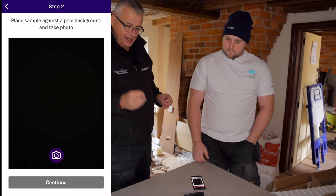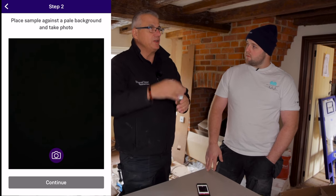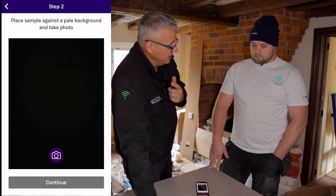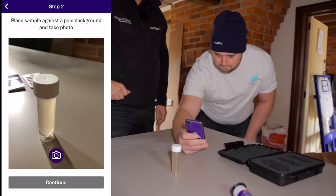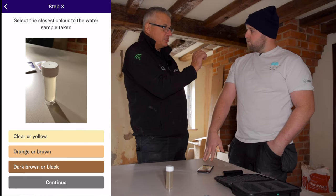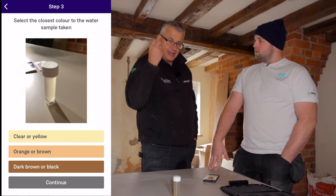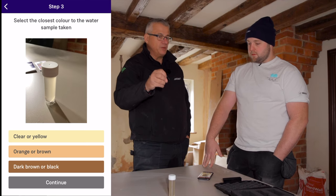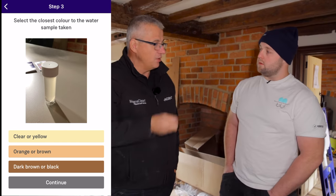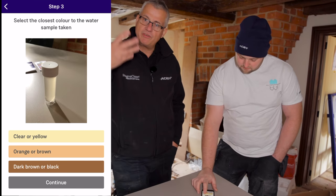So you've got your sample of water — press continue. What I want you to do now is take a picture of the sample of water we've taken from the system. We need to assess the turbidity of the water. We need good quality lighting — not on windowsills with sunlight coming through — and make sure you've got a white backing behind it. Take a picture of that sample of water, and continue. If that sample is dark brown or black, that's an instant fail — visually you don't need to do a test. The ProCheck will give you a failed test as a certificate, not just you telling the homeowner. On this occasion it's clear yellow, so we press 'clear and yellow'. We've assessed that water quality — great.